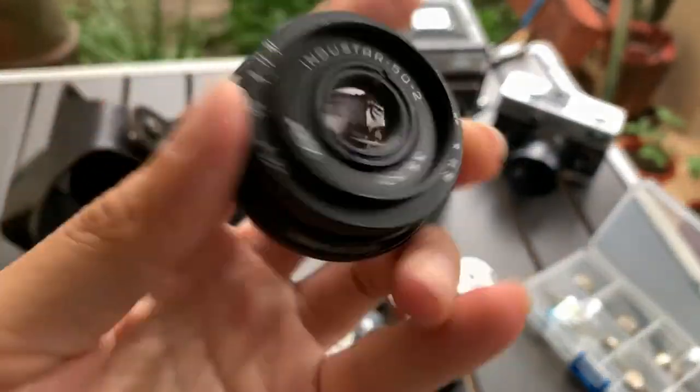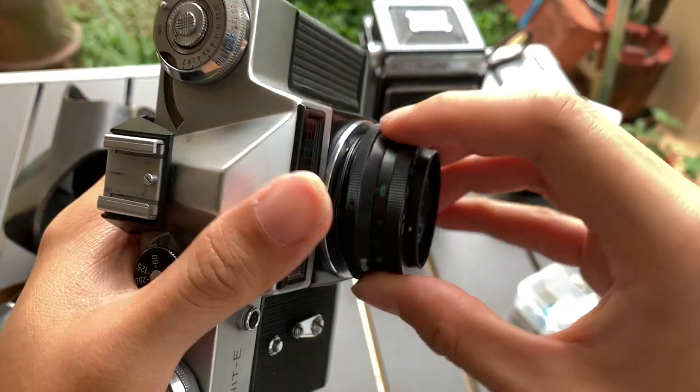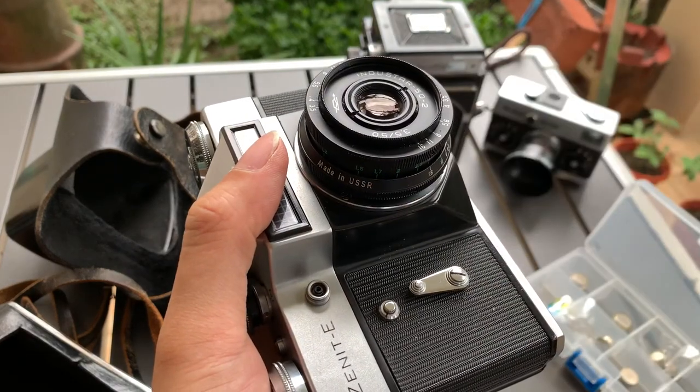So there you go. If you like this lens and camera, you can let me know — I can sell it to you. And if you find this video helpful, please like, subscribe, and share. Thank you so much everyone for watching. See you guys next time. Bye, God bless.